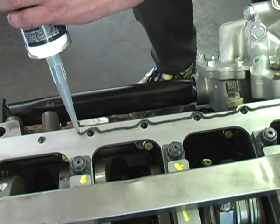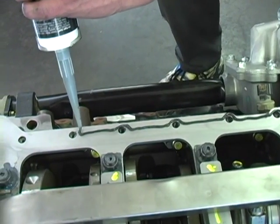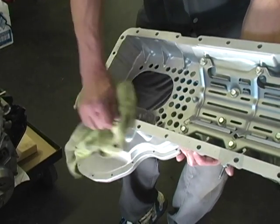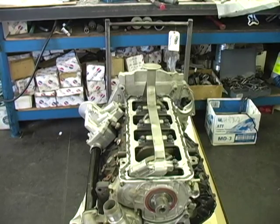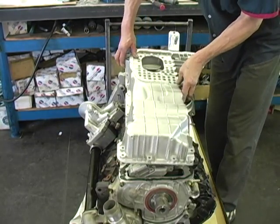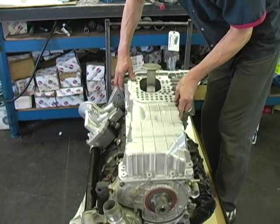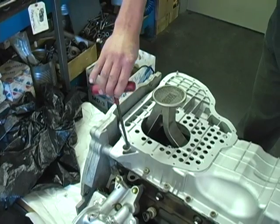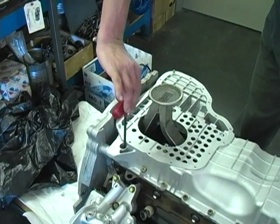Now clean the girdle and apply a 1/16th inch bead of silicone. Then clean and install the modified lower crankcase assembly. Next, install the lower crankcase bolts and tighten them finger tight only.